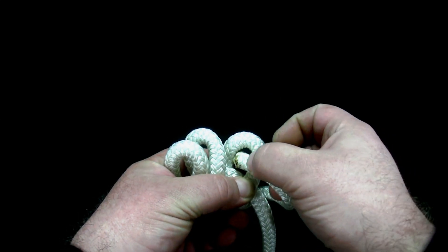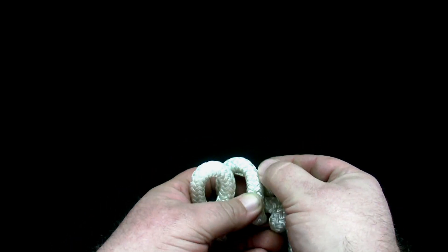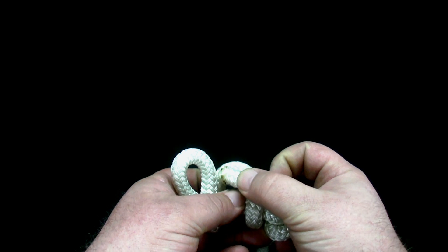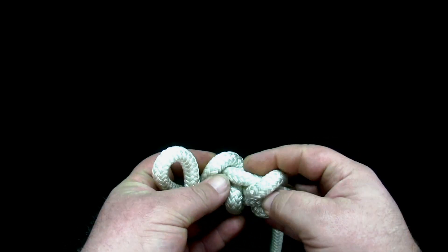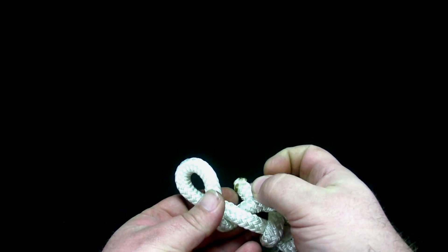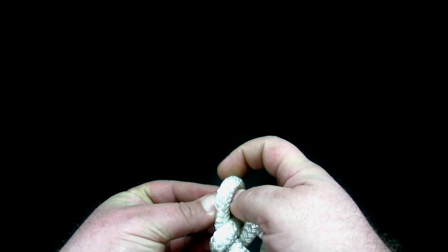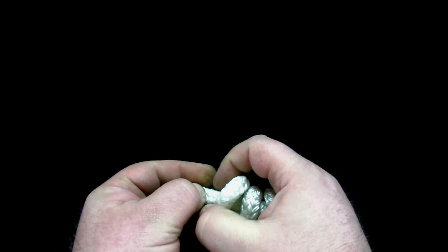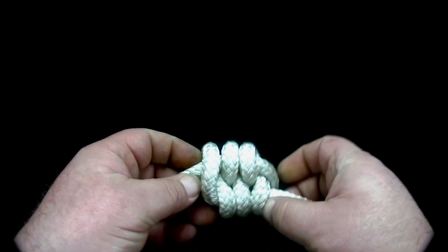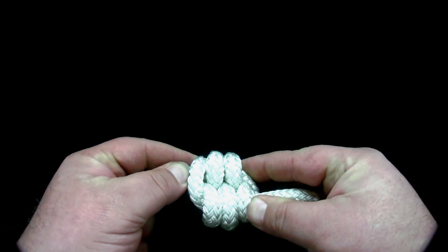Next, weave the end of the rope down through the overhand loops, and back up the other side of each one, taking care to keep the working end of the rope parallel with the standing part. Once you have finished snaking the end of the rope through, work the knot while tightening, making sure the figure eights line up.